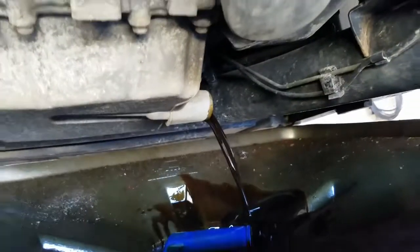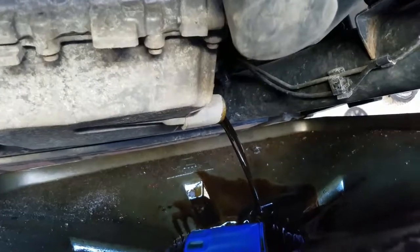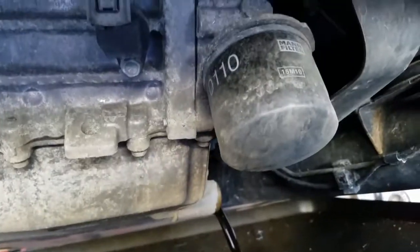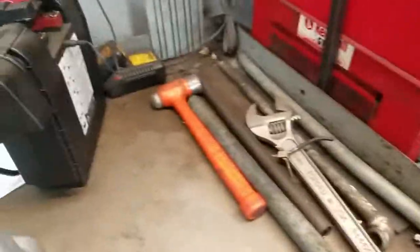We got it draining. The drain plug, which also has the screen on it, was significantly over-torqued — way too much pressure to get out. It's just an oil drain plug; it needs to be snug, not torqued to like a hundred foot-pounds. I'll wait till the oil drains, then get the filter off. I figured out how to keep the oil contained by raising up the drain pan. And we've got the old filter off.